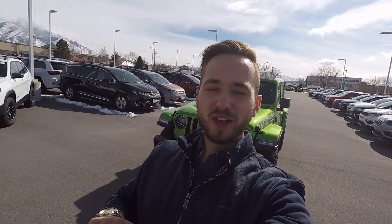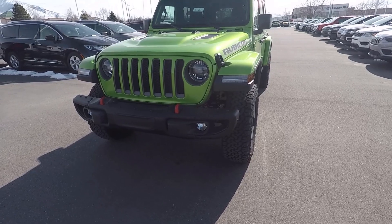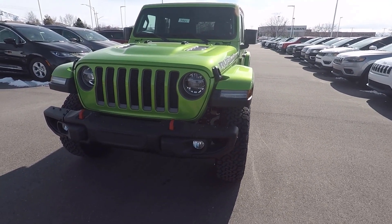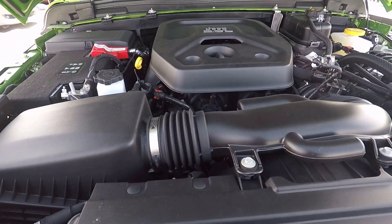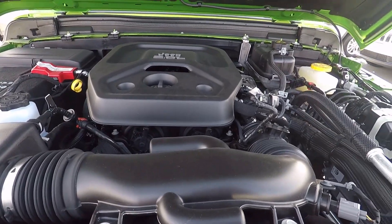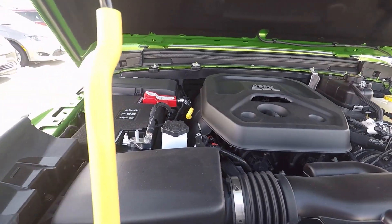Hey everyone, it's Ben Hardy here and today we're going to be going over the all new 2019 JL Wrangler. Sorry for the wind noise, it's pretty windy outside today, but let's just get right into the video. We'll do a quick walk around on the Jeep and then we will go on a drive portion to see how this Wrangler drives. Under the hood of this particular Wrangler is the new 2-liter turbocharged 4-cylinder, and that is going to be good for 270 horsepower and 290 pound-feet of torque.